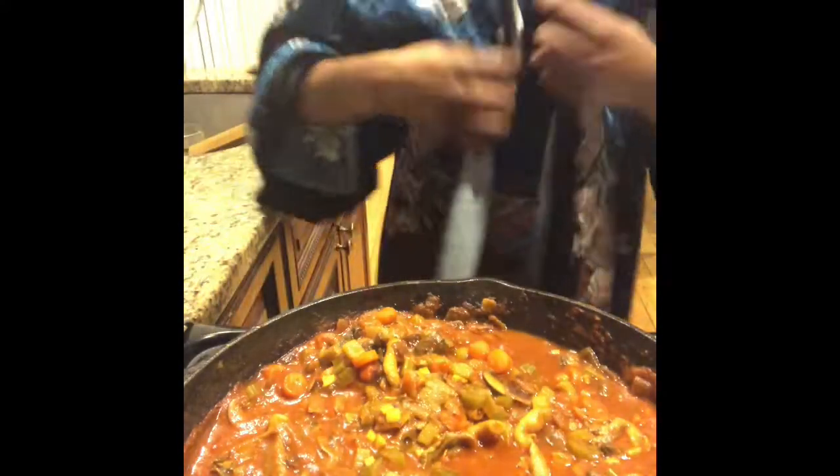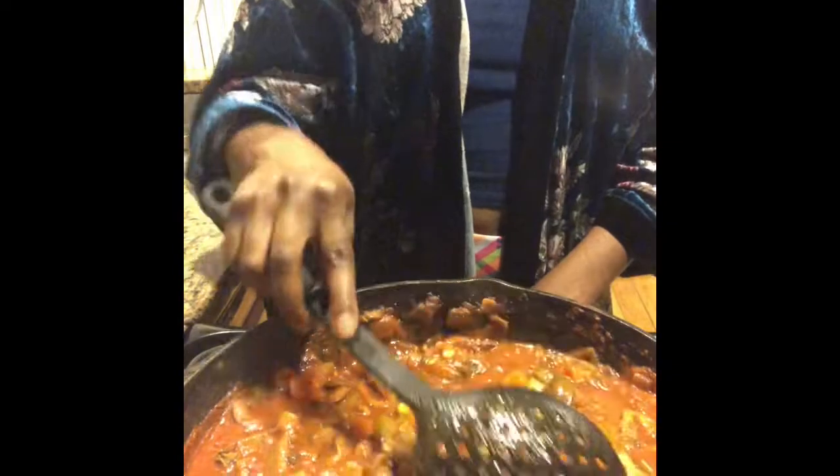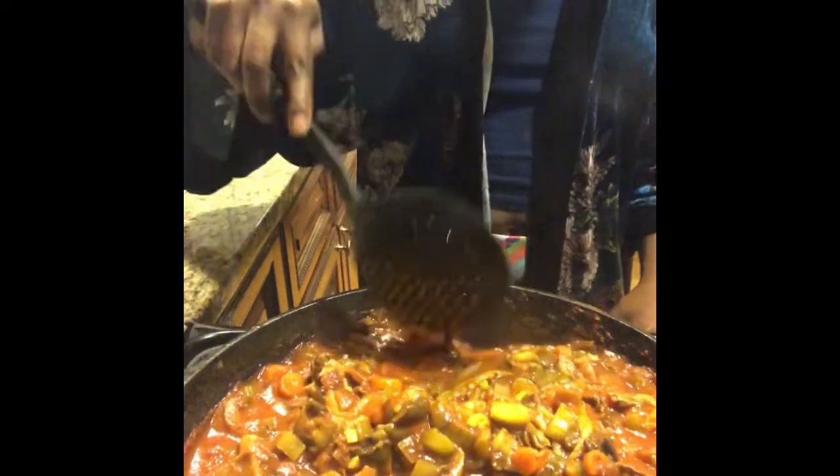Much, much better. It is looking — this is looking pretty great! So the last thing you want to do, which I forgot to mention in my mise en place, is some greenery.